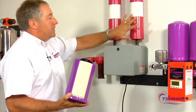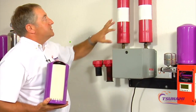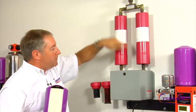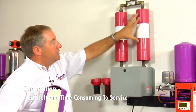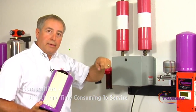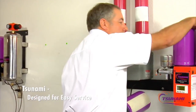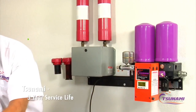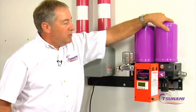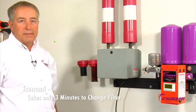When it becomes time to service the competing unit and put new media in, you have to unplug it, unscrew pipe fittings, change your plumbing, take the fittings off, take those canisters, dump all the old media out, and then put new media in. When it comes time to change our filters, all you do is spin them off. We have approximately a three-year service life on our filters, and when you're done you just spin a new one right back on — you can change your filters in about three minutes.